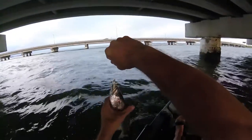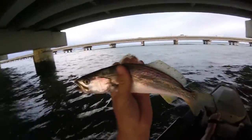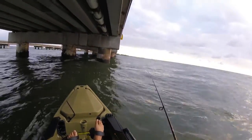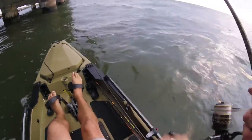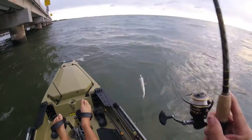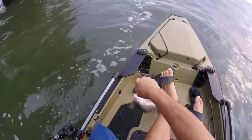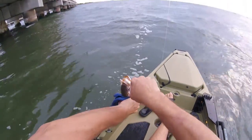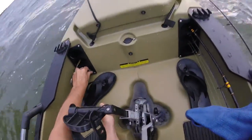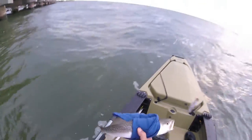Well, see — plenty of trout out here! Decent-sized little one there. That's a 16-inch trout — that ain't bad!